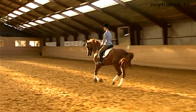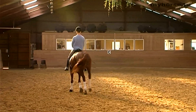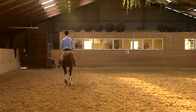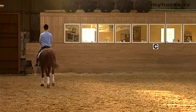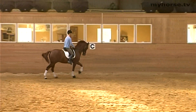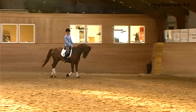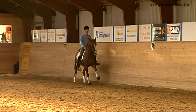When we perform the counter canter, you can also position the neck from right to left to assure that the horse is relaxed, and also move the hindquarters a little bit from the right to the left. But all of this is easiest on a horse that has learned to find its balance and the strength to do the counter canter.